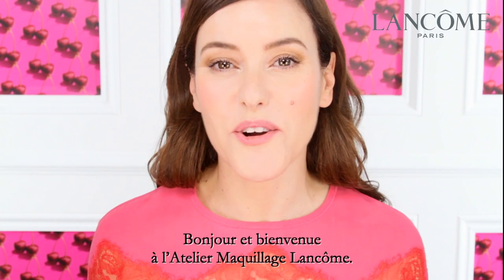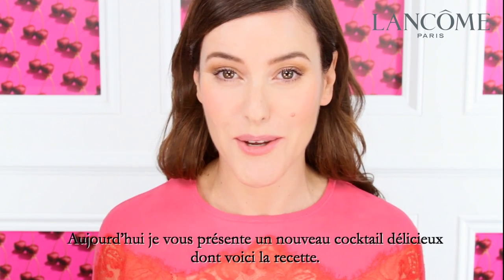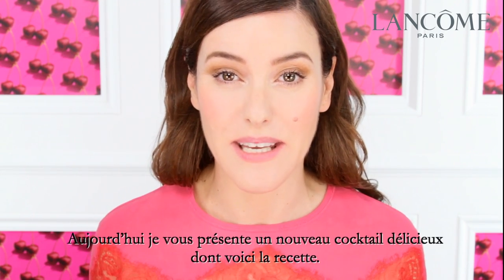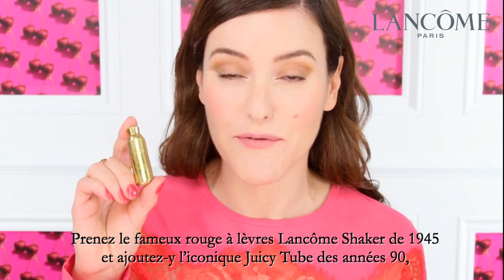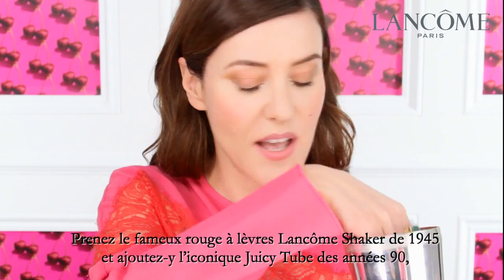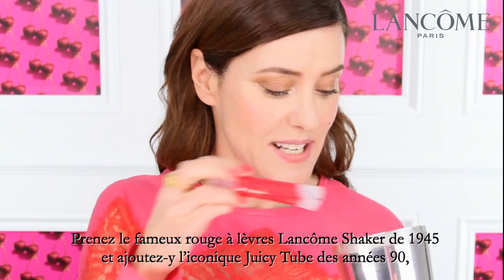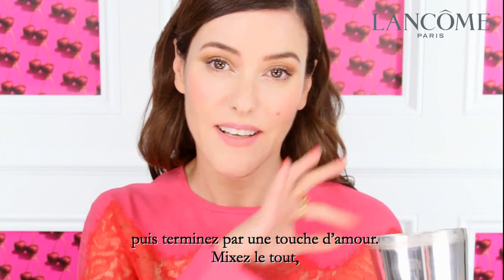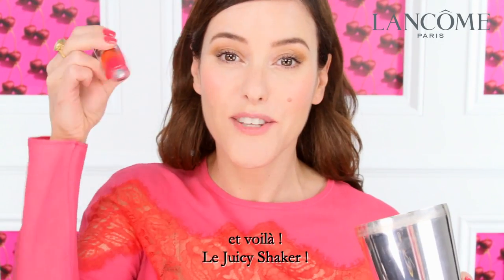Bonjour and welcome to the Lancôme Makeup Atelier. I have a delicious new cocktail to show you today and here's the recipe. Take the original and world famous cocktail shaker lipstick from 1945. Add to that the iconic Juicy Tubes from the 90s. Finally, add a little bit of love. Mix them all together. Et voila, the Juicy Shaker.